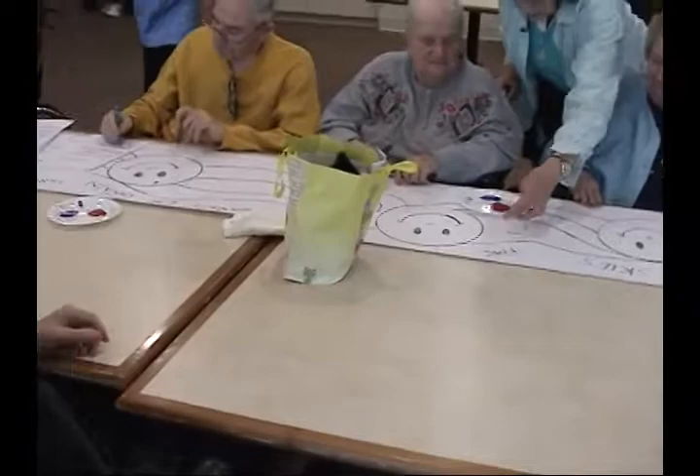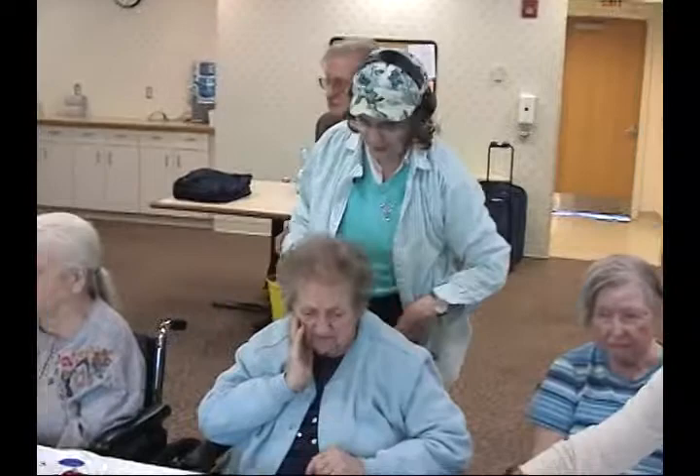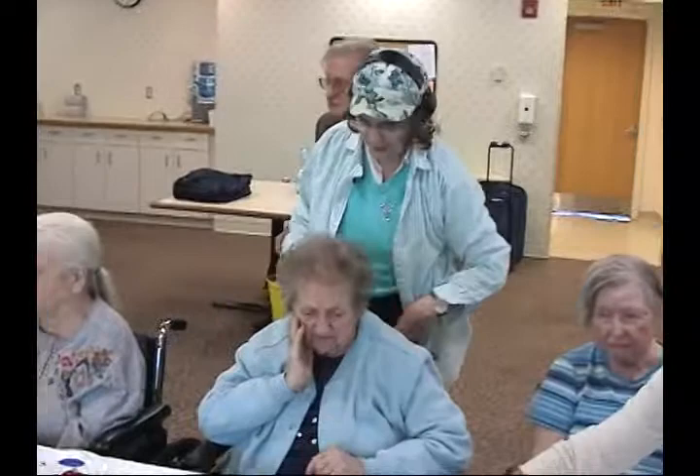We're going to paint today. We're going to do red, white, and blue. We're going to do the faces later. First we're going to start with the red, white, and blue. Okay? All right. Here we go.